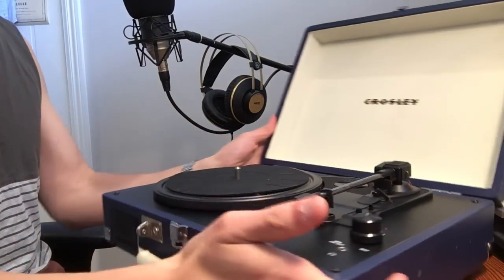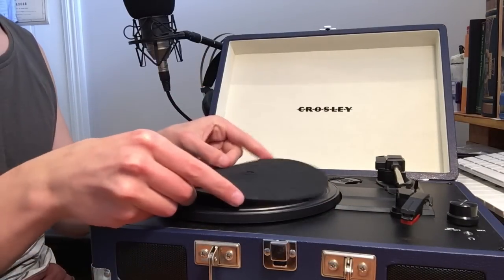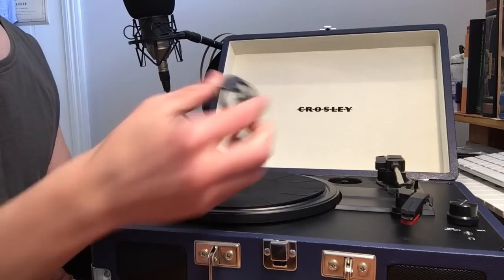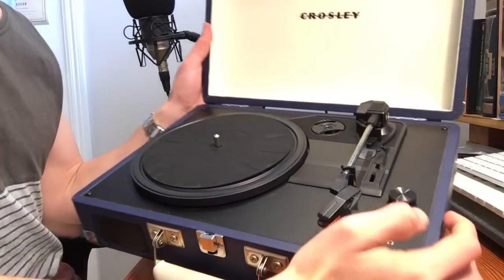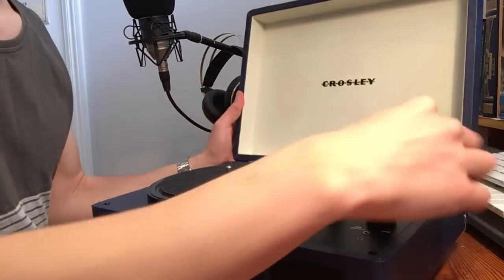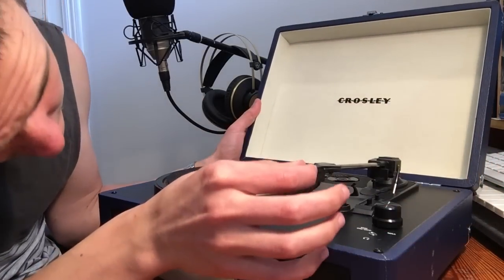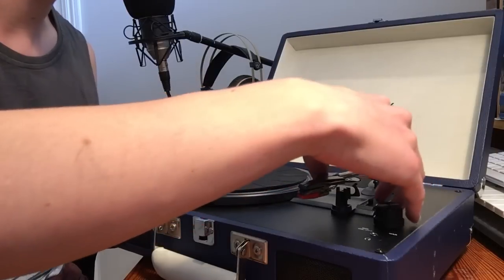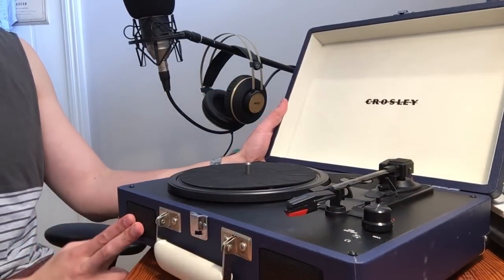It's pretty basic. It's got the slip mat, the adapter — I forget which records that's for — a port for power and headphones. And we've got a ceramic needle, probably.